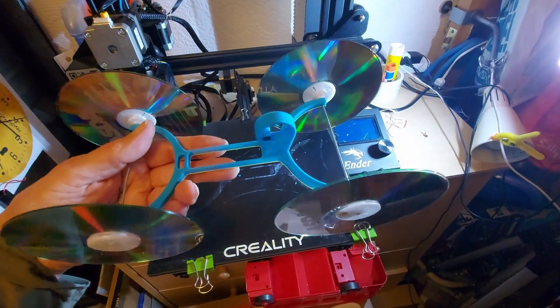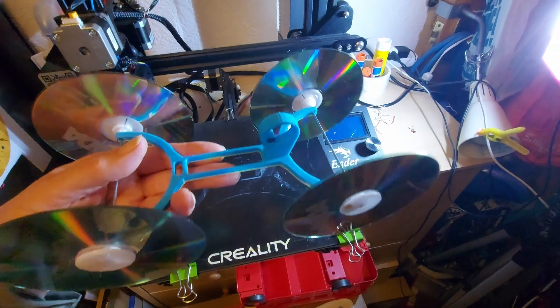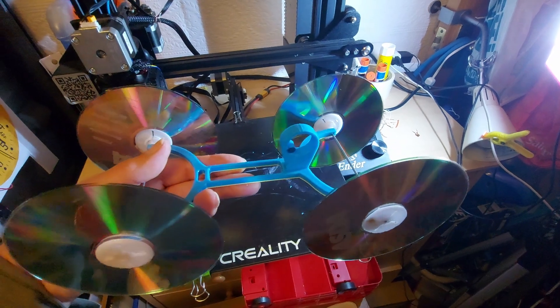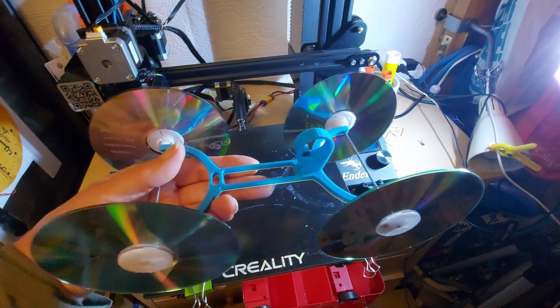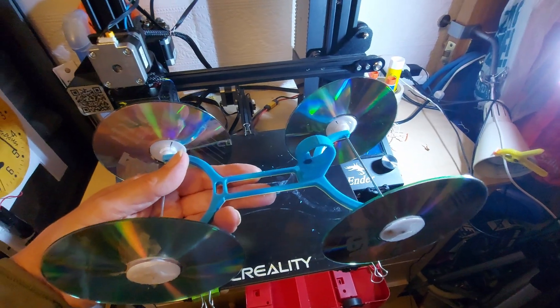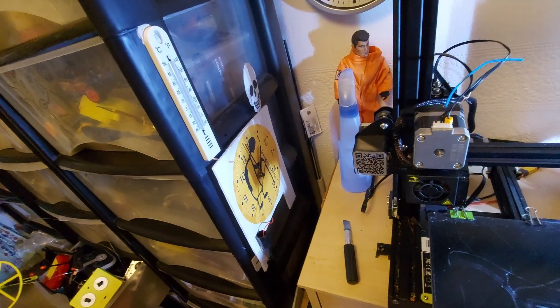I need to actually glue the wheels onto the hubs. Those are 3D printed hubs. Bicycle spokes for the axles. We need a rubber band and go and test it. But we'll do that tomorrow — it's 1 o'clock in the morning.